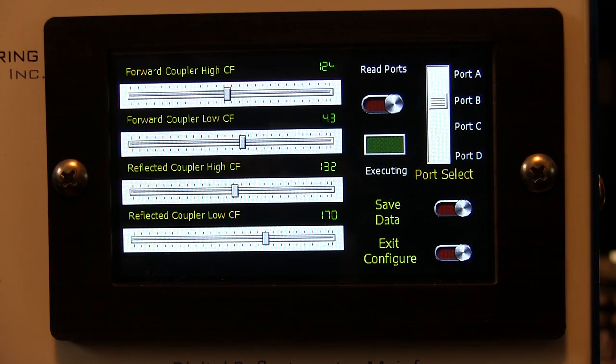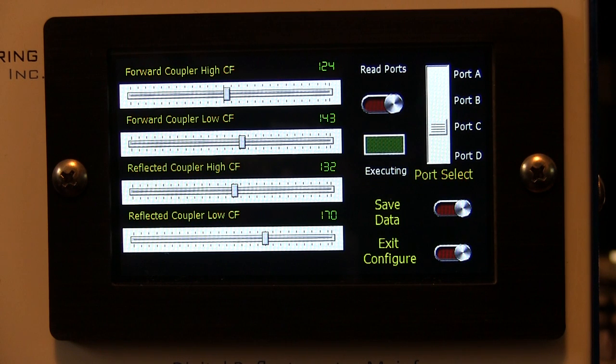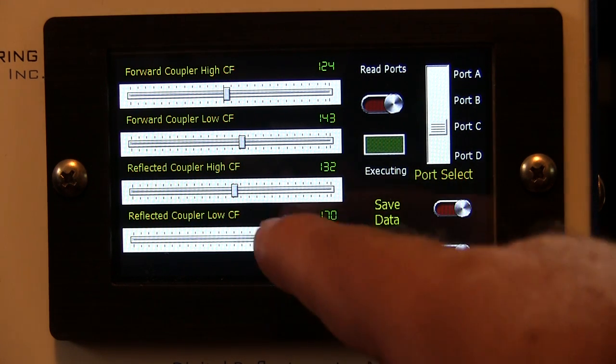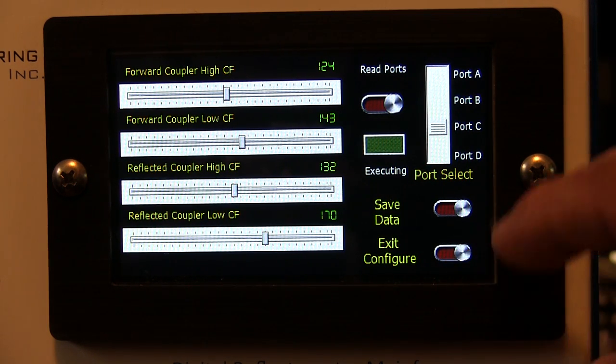If for some reason you move a sensor to a different port, or buy an additional sensor where the data hasn't been input, you'll have to do it yourself. You'll switch the unit to whatever port you're connecting to, adjust the values using the sliders, save the data, and then exit the configuration.